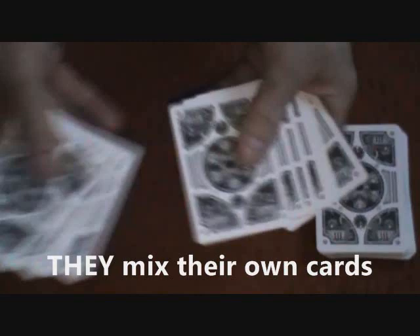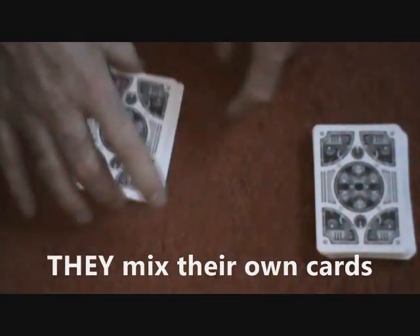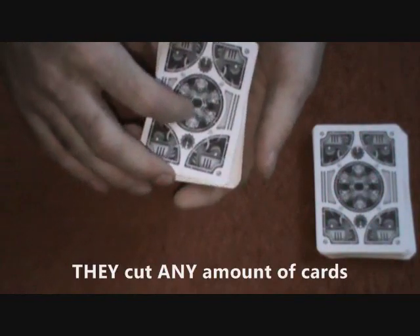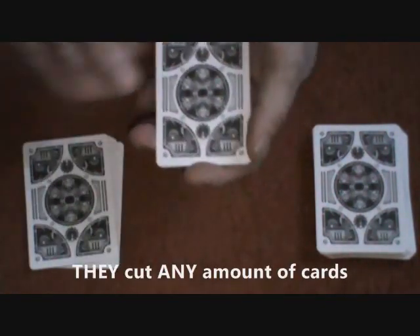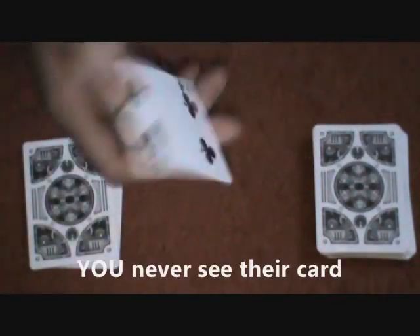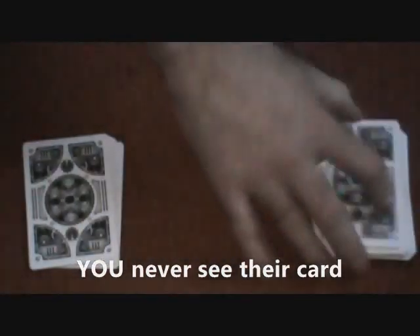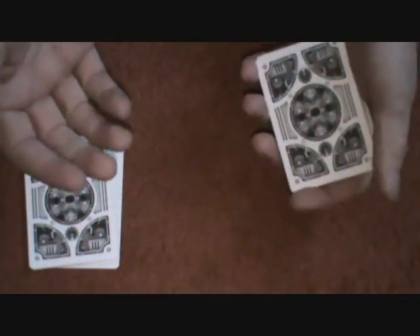Now have them shuffle these any which way they like, then have the participant pull off any amount of cards. They can shuffle the remaining cards in their hands. They take a look at the bottom card — you never see this. So they don't know how many cards they pulled off; they just remember the card, say the four of clubs, but you never see that.